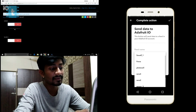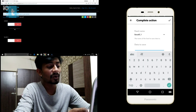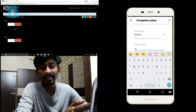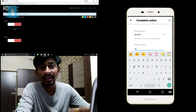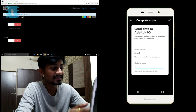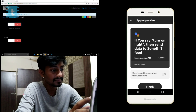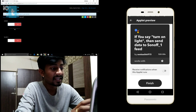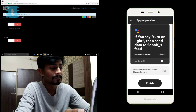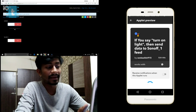Now select the feed name — all your existing Adafruit feeds will appear. I'll select 'sonoff_1.' For 'data to save' when turning on, I'll send zero, because the code is written for active-low logic: sending zero turns the relay on, and sending one turns it off. Click 'Complete Action,' then confirm and click 'Finish.' We have successfully created the first applet.